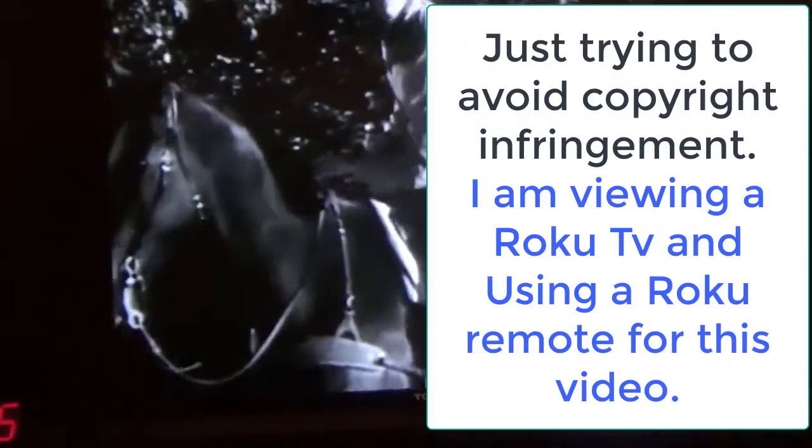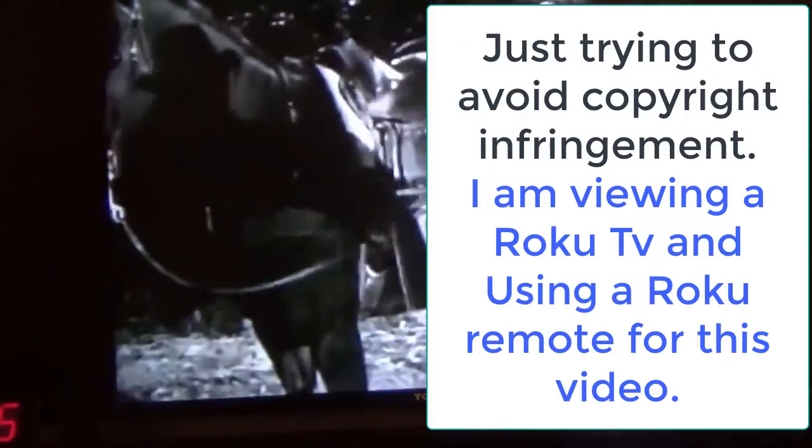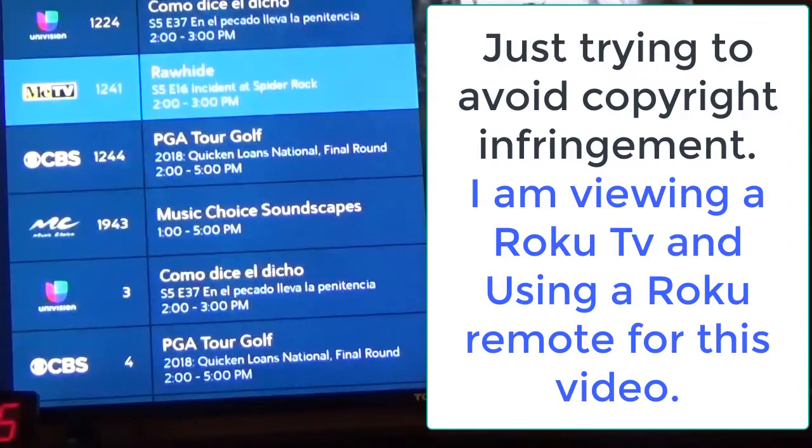In this video, I'm going to show you how to quickly scroll through your favorites list or other category that you're on. It's going to be in this section here. One way to do it is just use your navigation button.